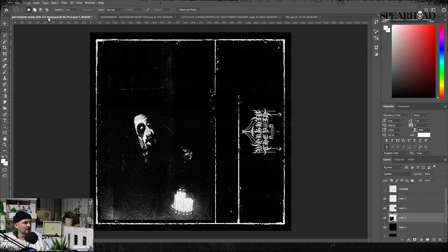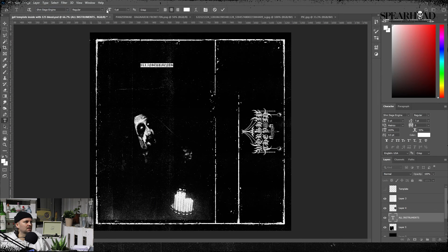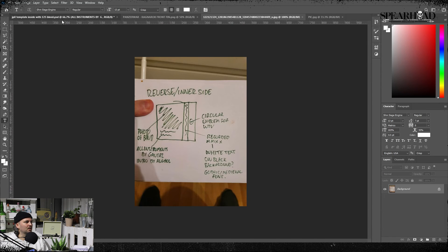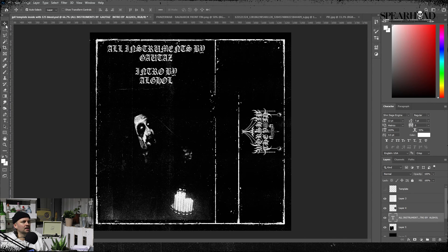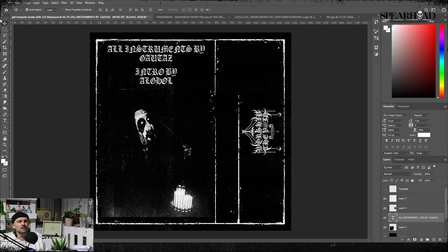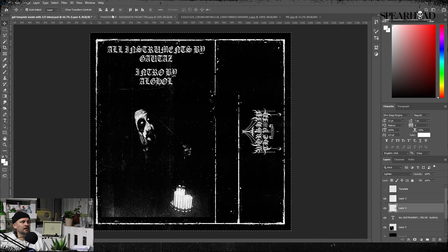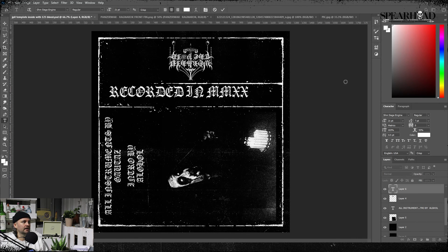Some layouts can be quite text heavy, but in this case we're very lucky — it's quite minimal. I've fired in 'Instruments by' and 'Intro by' at 13 points, because I used 21 for the info on the spine. I'll copy and paste that into the inner spine at 21 weight, and 13 for the details. Then for the contacts I'm going to use the next step down on the Fibonacci sequence, which is 8.